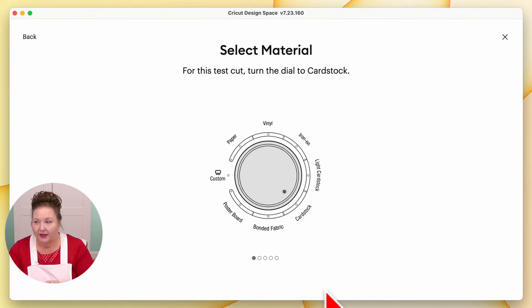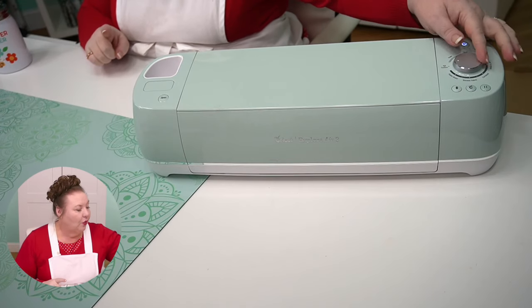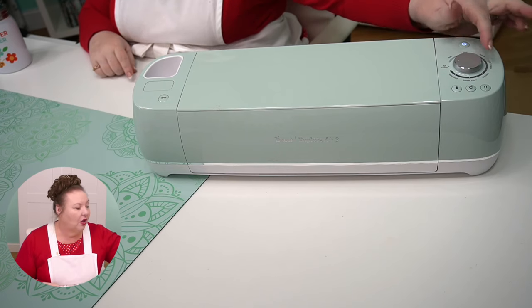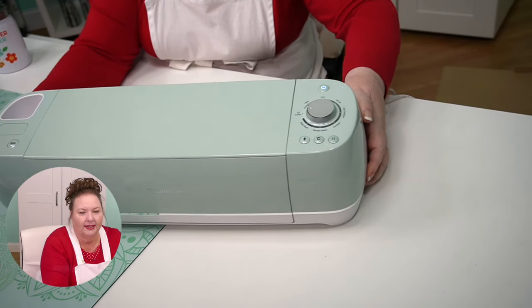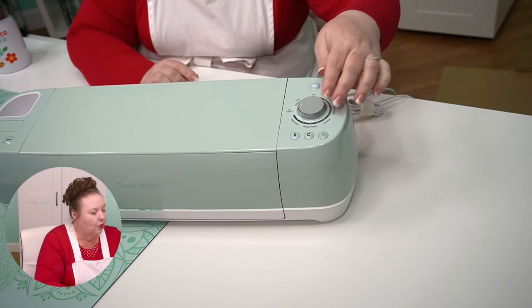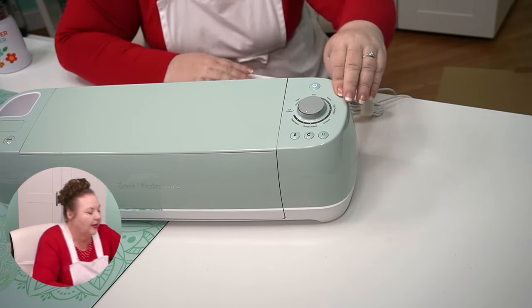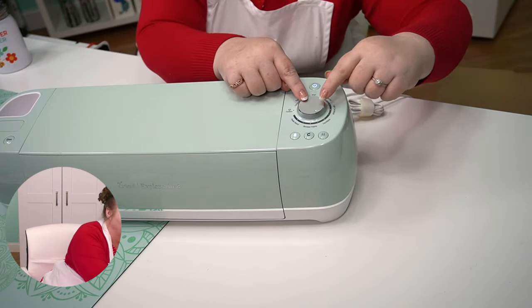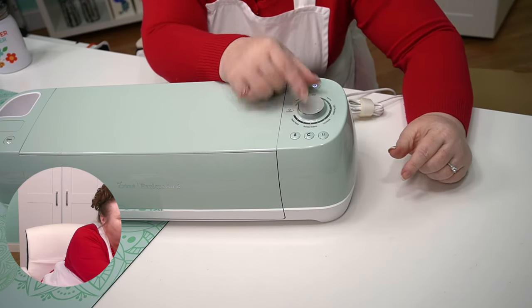We need to select our material. For this test cut, turn the dial to card stock. Here's the smart dial — I had you turn it to custom, but during the tutorial they want you to use card stock. I'm going to move this over so you can see it. It turns just like this, and card stock is right down here in the lower corner. So we're going to turn it so that this little dot here is pointing at it. So this little dot is pointing to card stock.